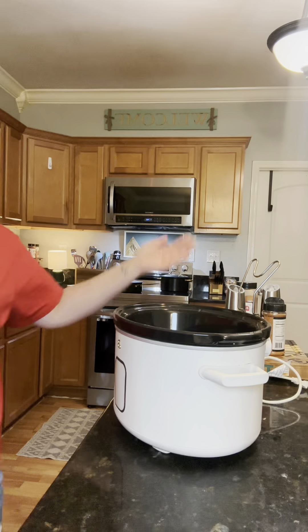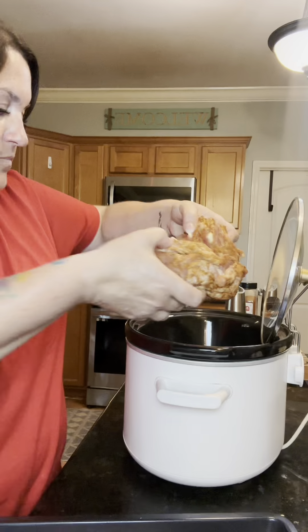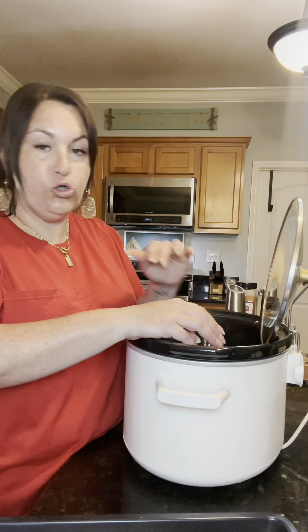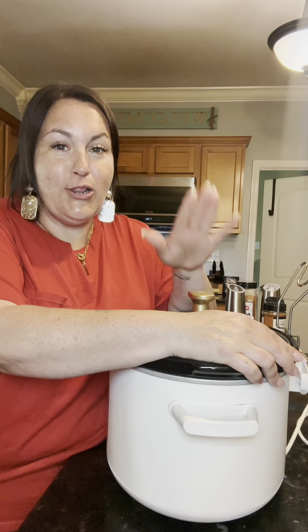Now it is ready to go into our Cadillac Crock-Pot — she has a cord wrap and a lid rest. Don't add any water to this; it's gonna make its own juice. And don't trim any of the fat off — that's gonna add a lot of flavor and keep it really moist. Now we're gonna cook this on low for six to eight hours, or high for four to six. You just wanna cook it until it's falling apart.